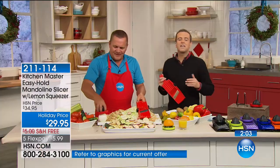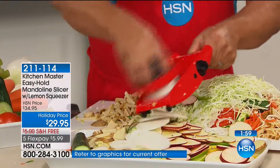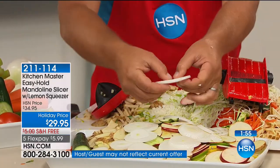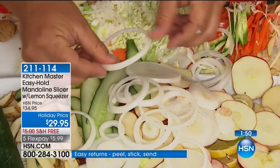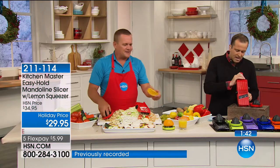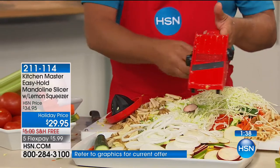You might have watched John do this a million times or seen these on TV for years. If you've ever been intrigued to try it, let us send one to your door — you'll have it in just a few days. If by the end of January you're not using this every day, send it back and get your money back. But you've got to try it. It's one of those products — once you start using it, it saves you so much time. Different angles will give you different types of cuts.